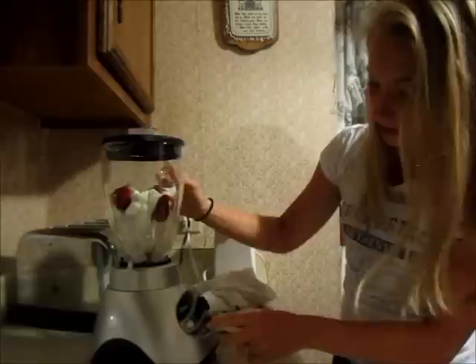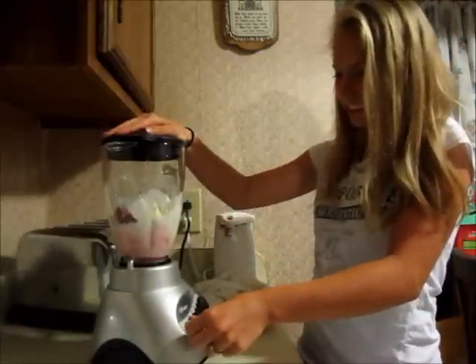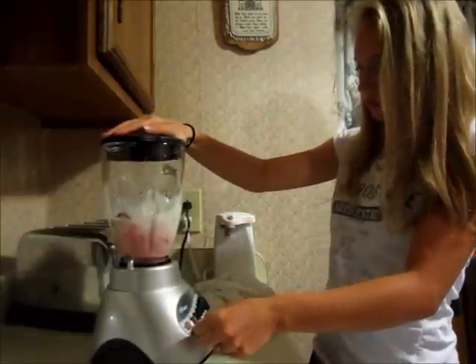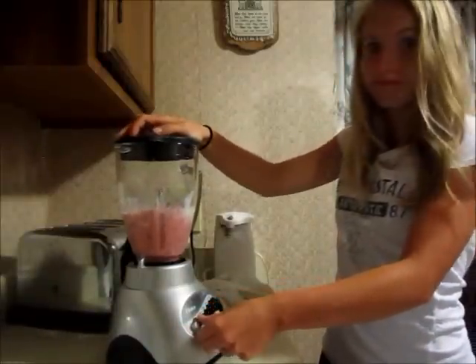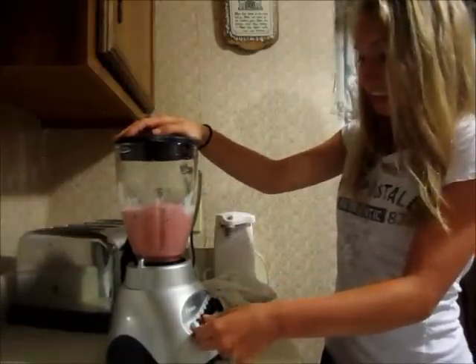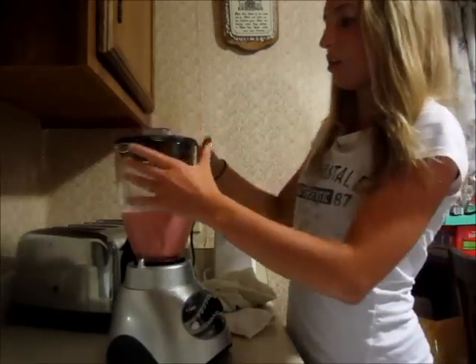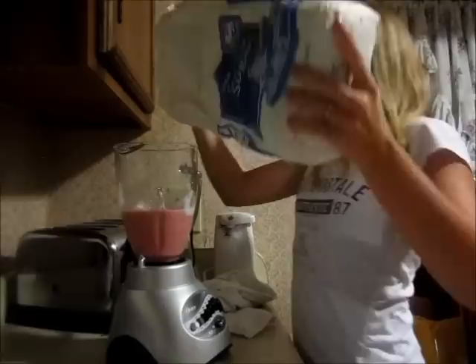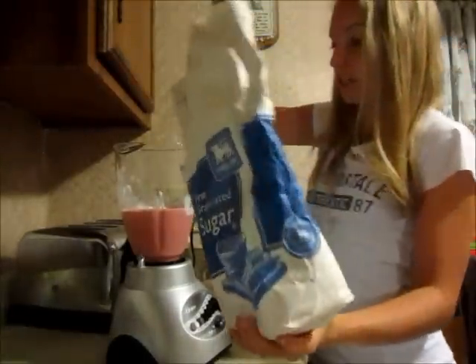So here we go. Pulse! And now I'm going to add a little bit of sugar to it. Oh — too much. Oh well.